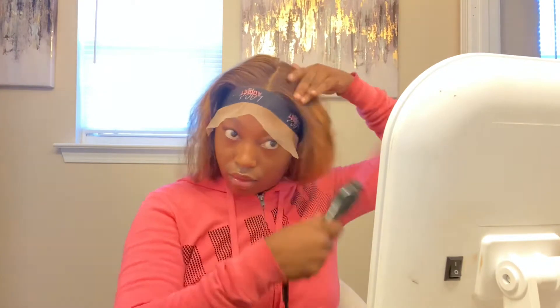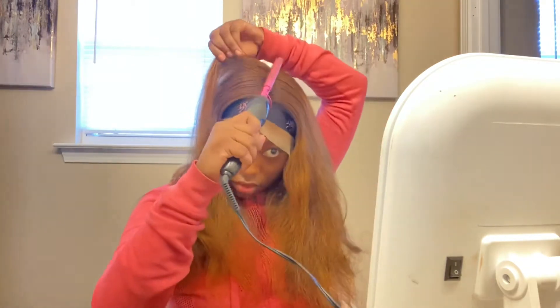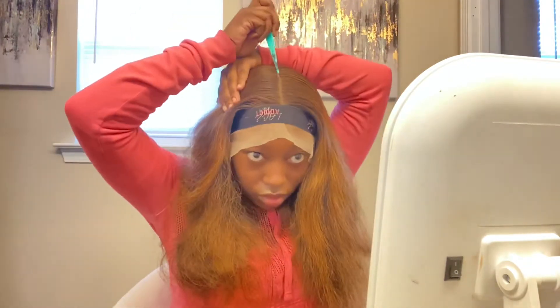Here I'm straight combing the hair to make sure it has a flat foundation, and going in to clean up my part because it's a little crooked. Y'all, this hair did not shed as much as you'd think colored or processed hair would shed. Being that the wig is already colored or highlighted, you'd think it would shed a lot, but it was the bare minimum of shedding. Here I'm going in to straighten up that part.